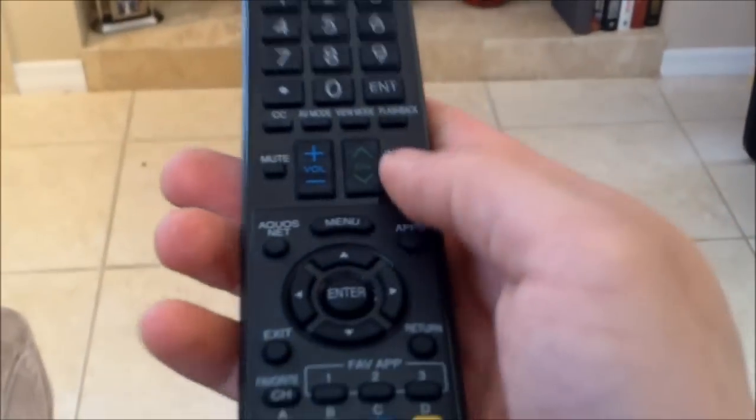Now you can change the input. What we want to do is change the TV input back to the cable box.